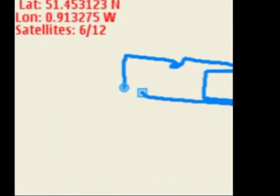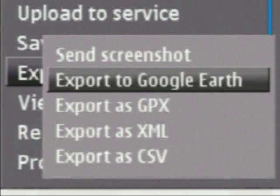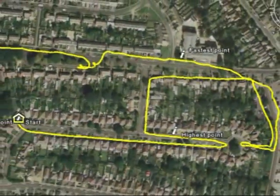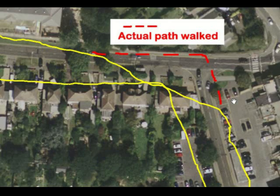Here's the track I ended up with. Sports Tracker then exports to lots of things, including a KML file for upload to Google Earth. Here's the track overlaid onto its satellite map. Hmm. Not anywhere near as good as the master of position art, and note how my actually walked path was mistracked in this corner by the GPS.